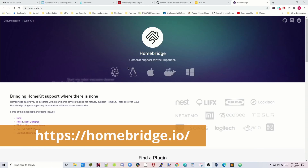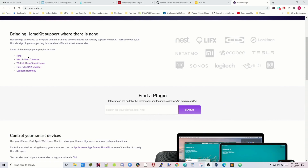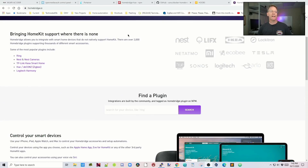If we look at the HomeBridge website, you can see Nest, Ring, TP-Link, Hue, deCONZ, and Logitech Harmony. The one that's not so obvious is deCONZ Zigbee — deCONZ makes several different devices, including the ConBee 2. If you have any Zigbee-compatible device, you can make it work with HomeKit. I have some LED lights behind my TV, an LED light strip, and some Zigbee light switches — all of these we're going to be controlling through HomeBridge so I can turn them on and off on my Apple device.